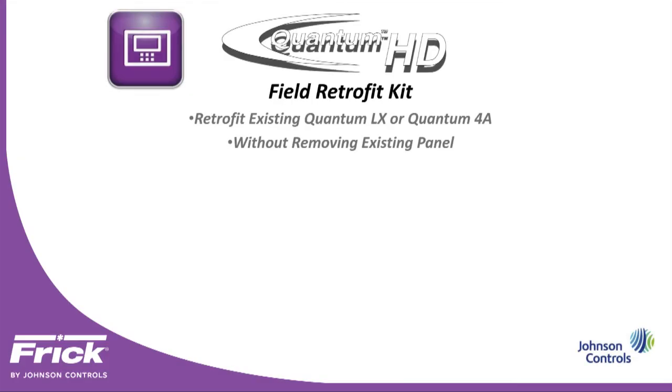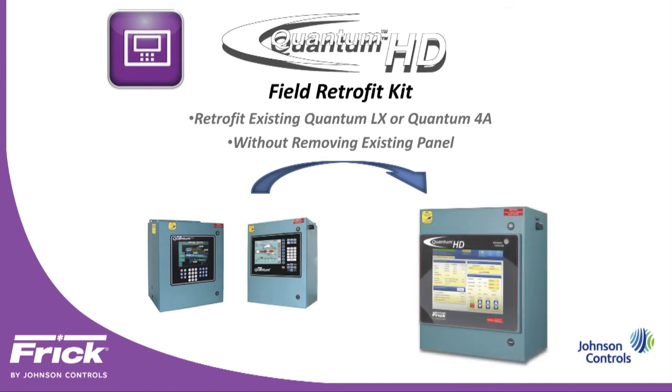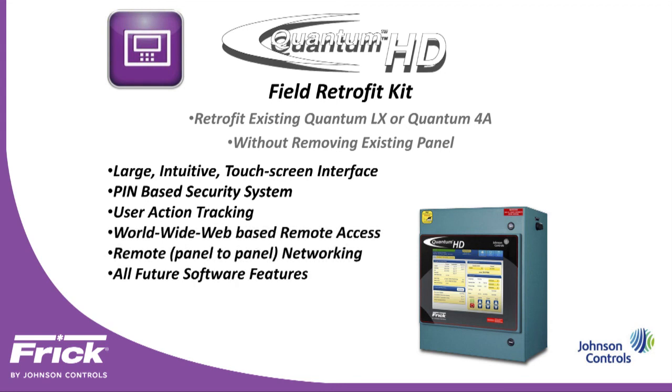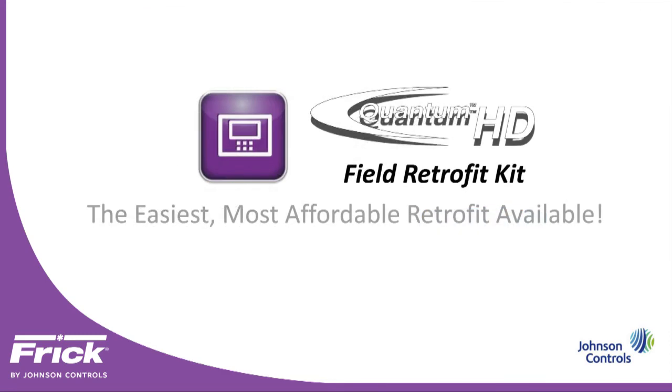The Quantum HD Field Retrofit Kit. Retrofit your existing Quantum LX or Quantum 4A without removing the existing panel. Featuring a large intuitive touchscreen interface, pin-based security system, user action tracking, worldwide web-based remote access, remote panel-to-panel networking, all future software features, free and easy software upgrades, and a quick means to current technology. The Quantum HD Field Retrofit Kit — the easiest, most affordable retrofit available.